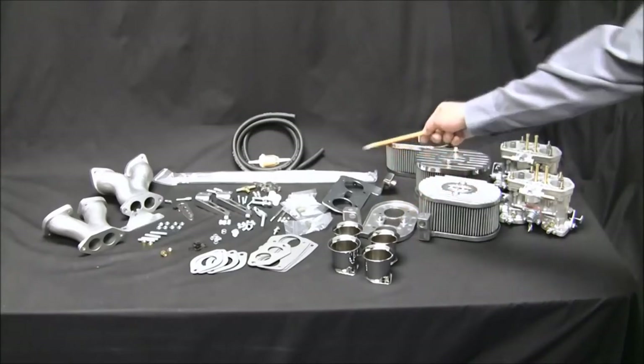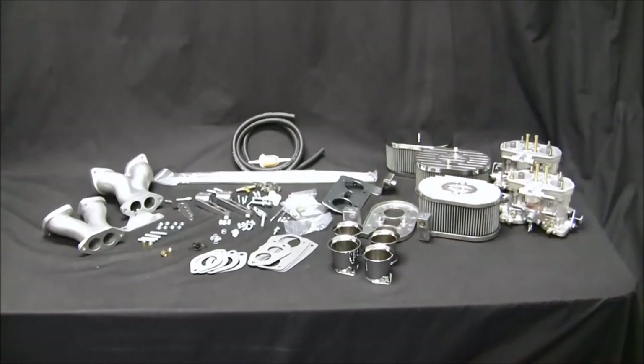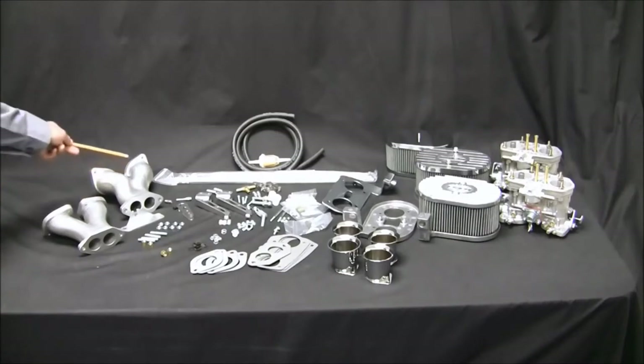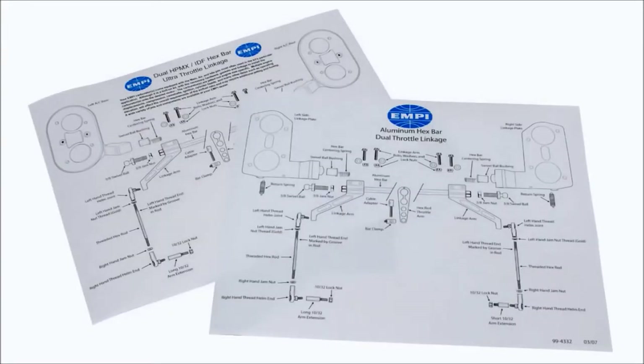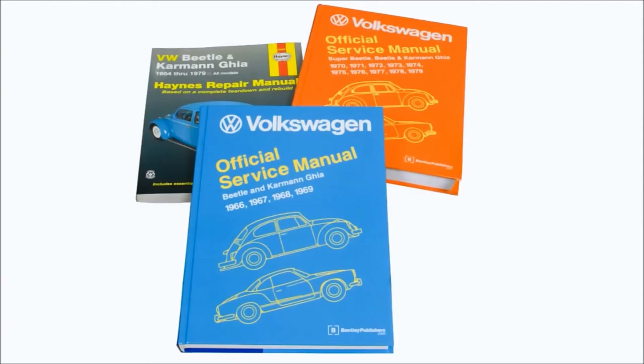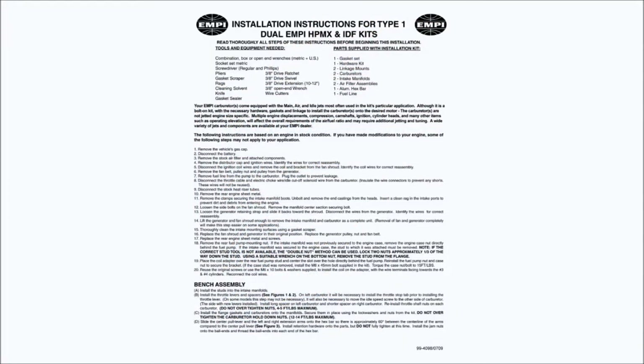Linkage supports can be cast or steel. Manifolds will be standard or ultra offset manifolds. Read and study the instructions before beginning installation. If you have any questions or doubt your ability, now is the time to take your car and kit to a professional. Study the diagrams and check to be certain that all the components are accounted for. You will need a good service manual for instructions on removing all stock components as well as torque specs for installing your new kit.